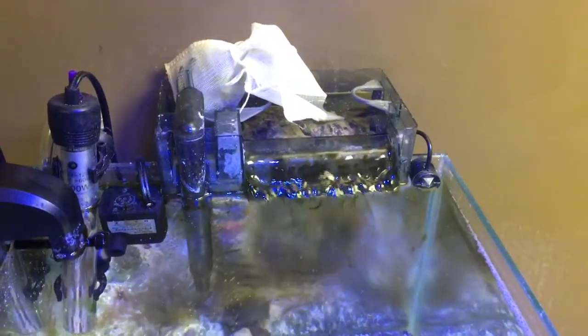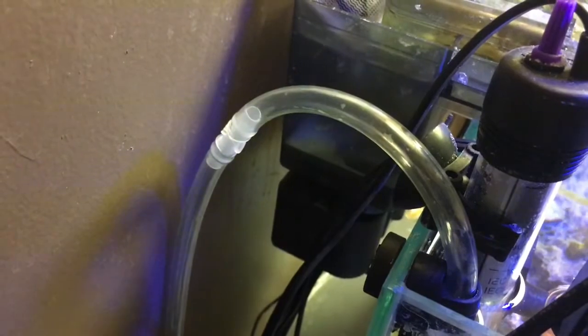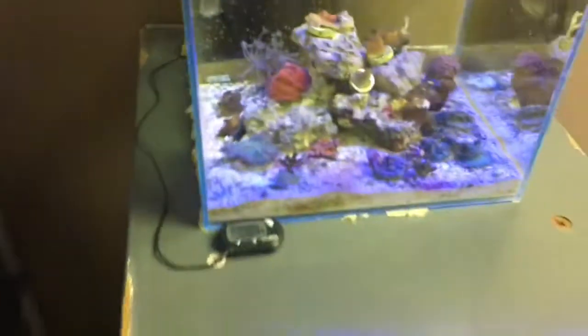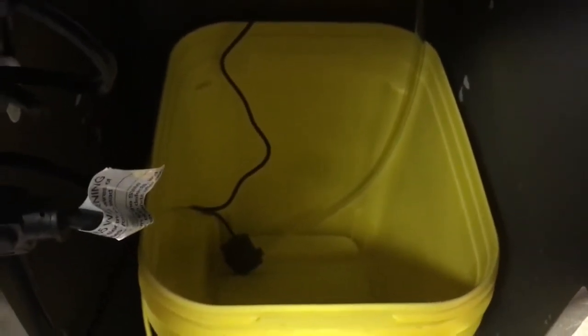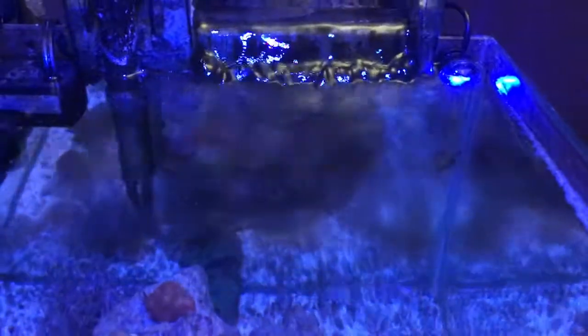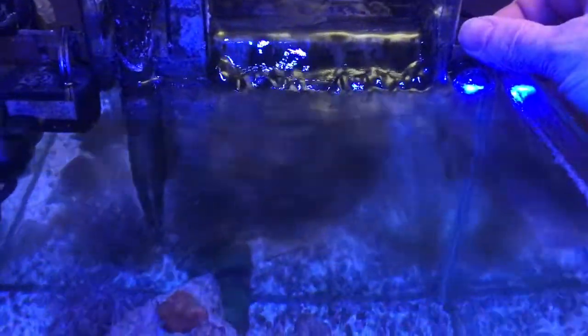A while later I finally got this thing all set up the way I wanted. The sensor is over there and I ran the return line there - I may need to adjust that siphon break, but I think it should be good. I also cleaned up underneath the tank using command strips to organize things. I refilled my ATO reservoir, which is an old container for cat litter. You can see how tiny that pump is in there. Got it started up - the LED light is on and I'm bringing the water level up to see if I can get the pump to turn on.